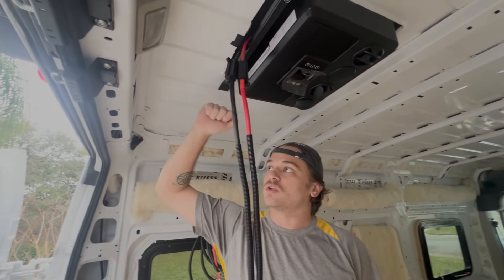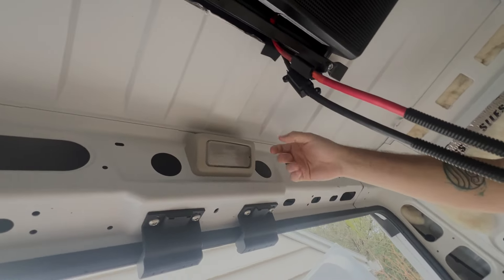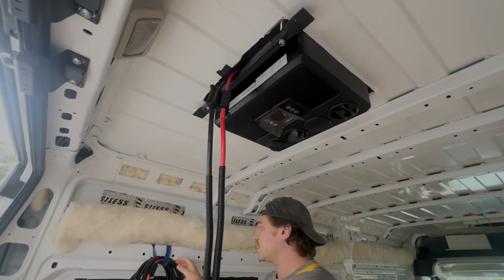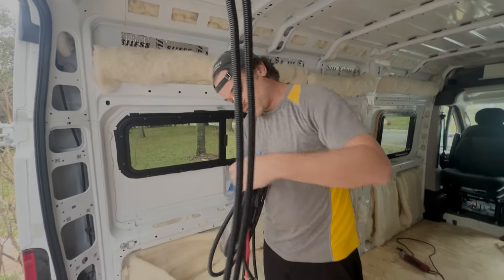And for the Ram ProMasters, if you look right up here, you have these channels where there's already some wiring harnesses for brake lights and lights that are already hung up in here. So we're going to utilize this space for these cables. The number one thing that you want to do is just take the cables that you have and start funneling them.